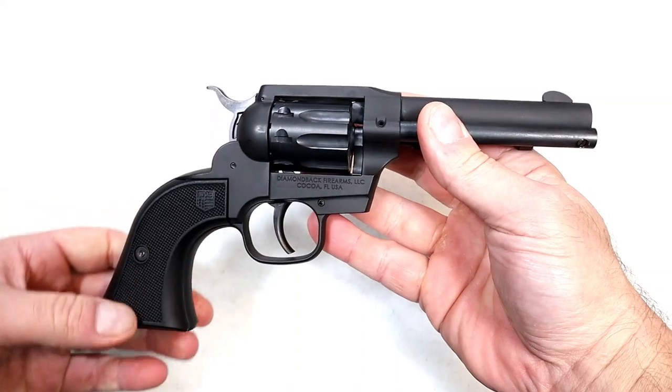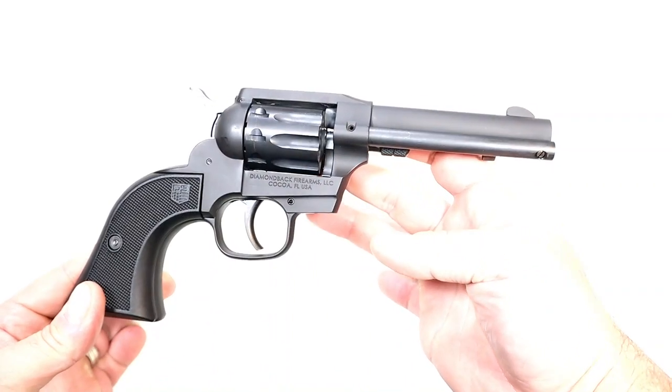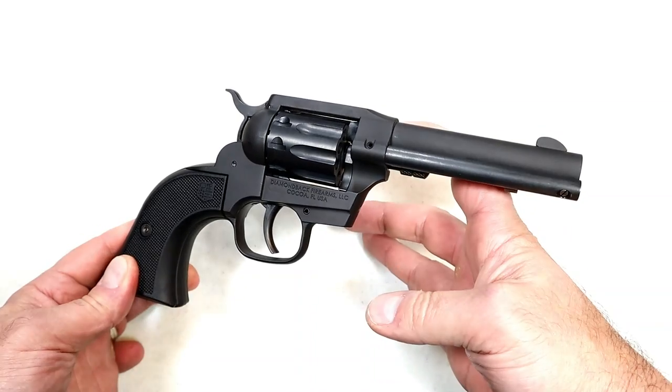Overall, it became very popular right out of the gate. A lot of people were interested in the Sidekick because it offers quite a bit for $320. Speaking of the cylinders, people were wondering how hard it is to change them out.